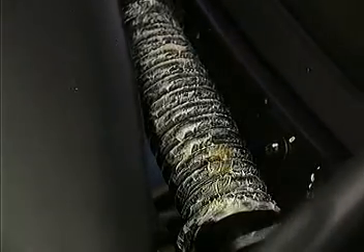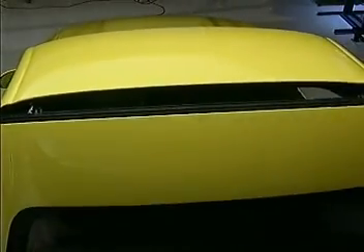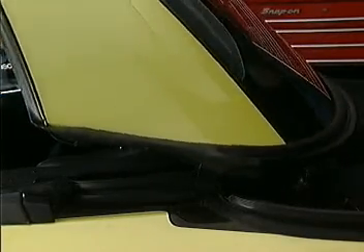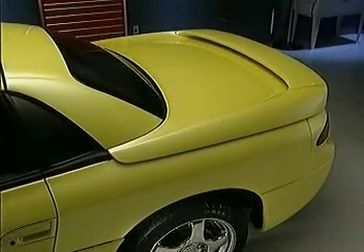The Spider retractable hardtop system is made up of mechanical, electrical, and hydraulic components. The top consists of two composite roof panels hinged together. The roof is anchored to the body at the main pivot point. The hard tonneau replaces the hatch section of the 3000 GT — it's a one-piece composite hinged at the rear of the car.